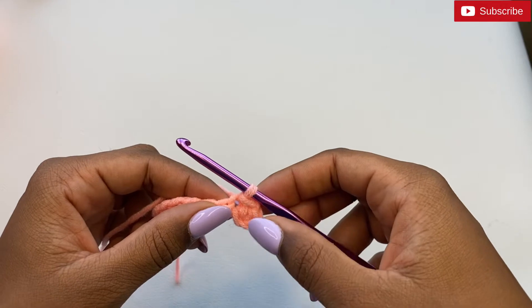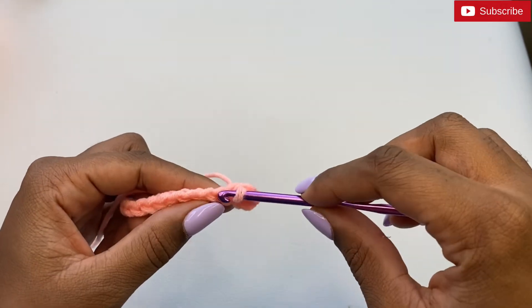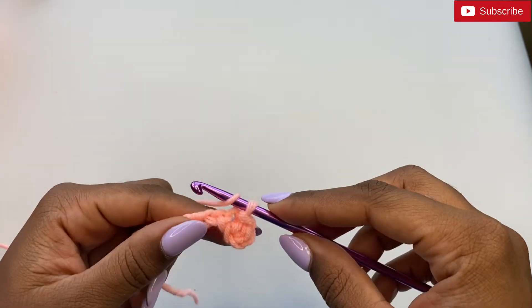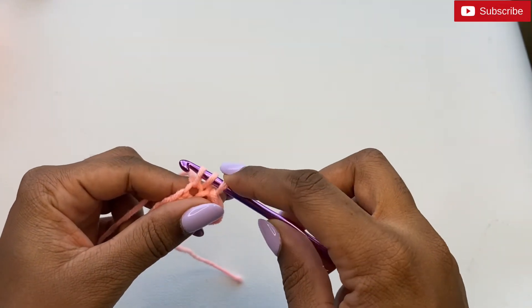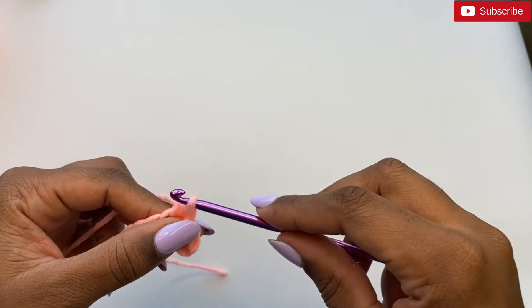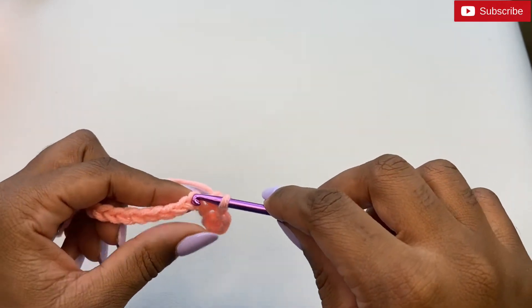We're going to alternate between half double crochets and slip stitches going across. In the next stitch do a half double crochet: yarn over your hook, insert it inside the chain and pull up a loop, three loops on the hook, yarn over and pull the yarn through all three loops.